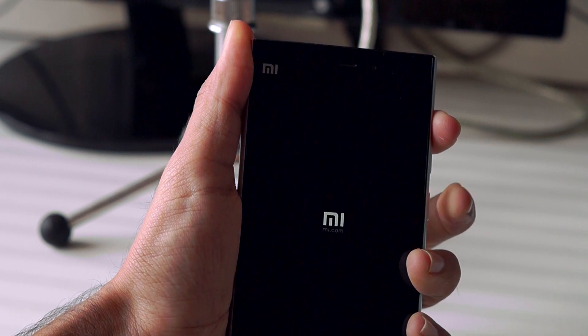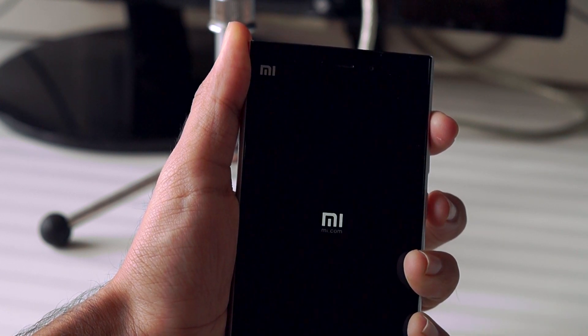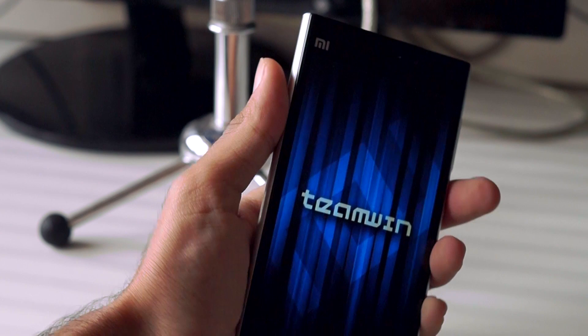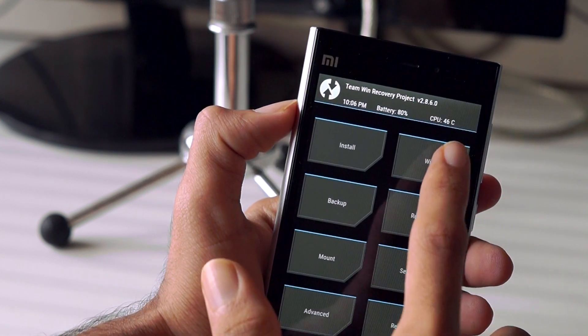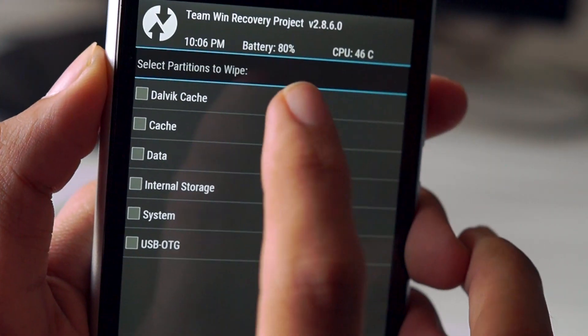Then hold the volume up button along with the power button to boot the phone into the recovery. Inside the recovery, you need to wipe the data, cache, system, and dalvik cache first.